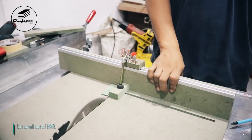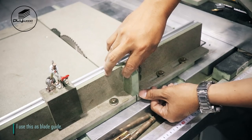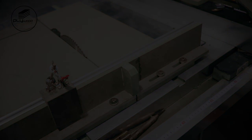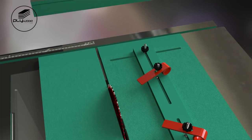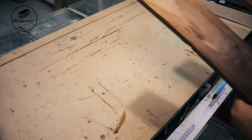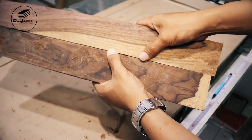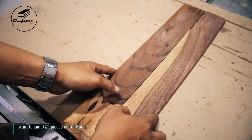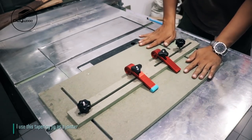Cut small cut of HMR. I use this as a blade guide. I take a cut of scrap wood — I want to join two pieces of wood. I use this tapering jig as a jointer.